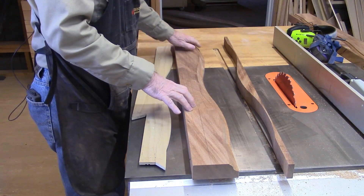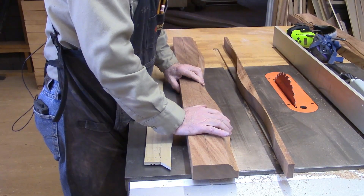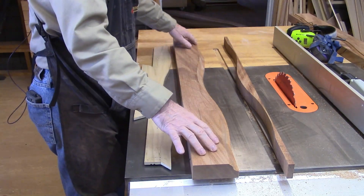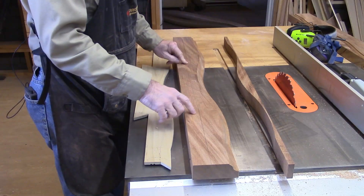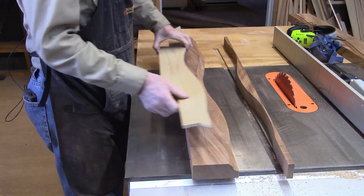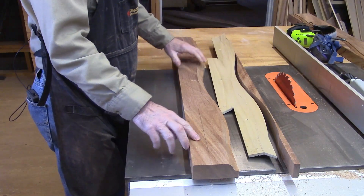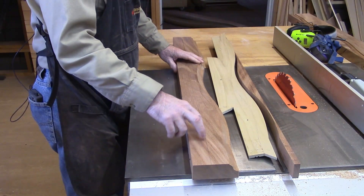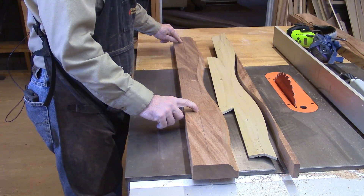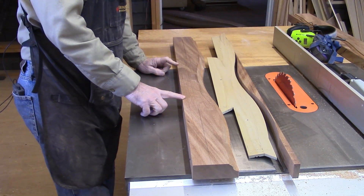I used a router bit — a Roman OG — to cut the molding pattern on here. So we've got the profile on, and now we've got to put the dovetail on. There are a couple of lines on the backside here matched to the template, and those need to be really straight so that this piece will butt up squarely against the bottom of the chest.